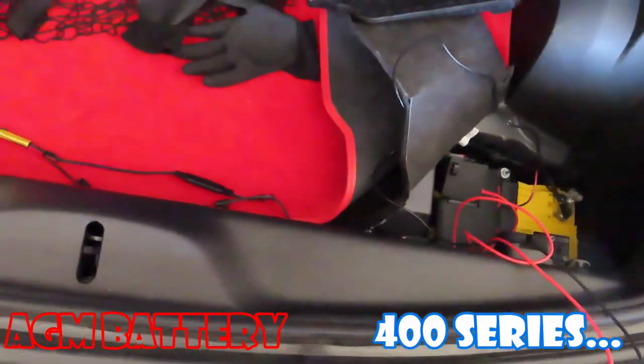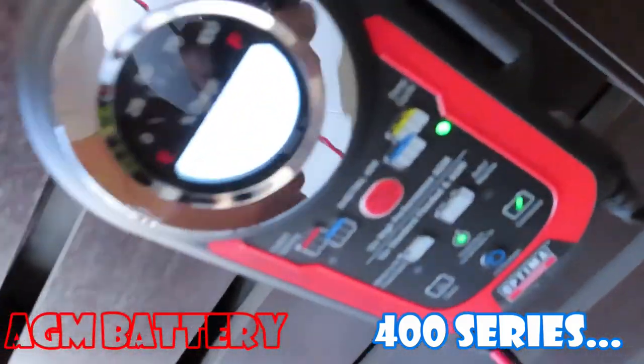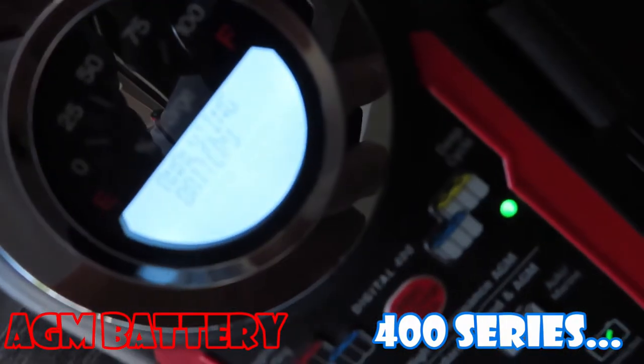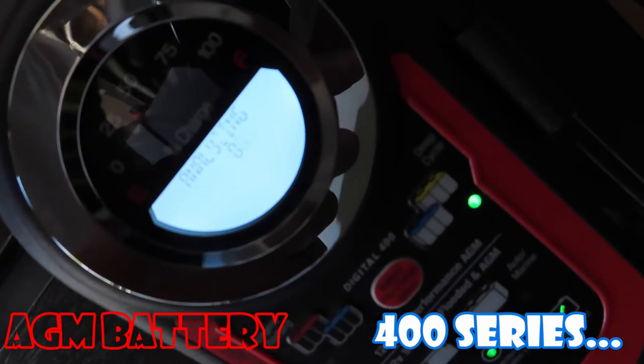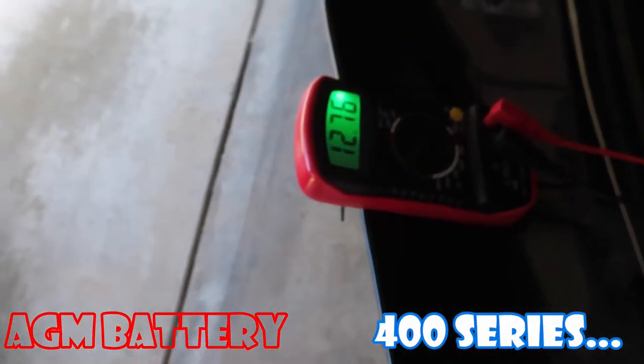Something interesting happened: I hooked up the battery to the maintainer and the maintainer reads that it's maintaining the battery — which means this battery is good. The voltage is reading 12.76 volts. Let's go ahead and start the car with it.